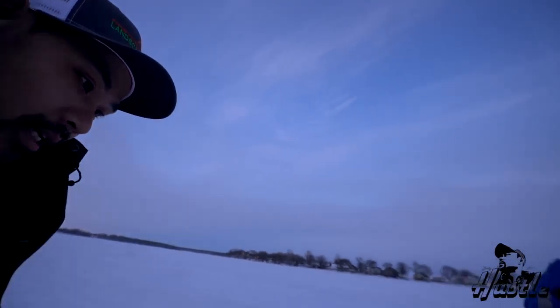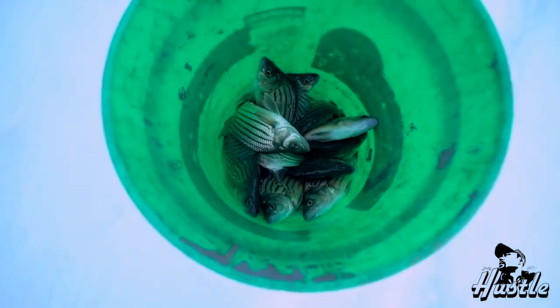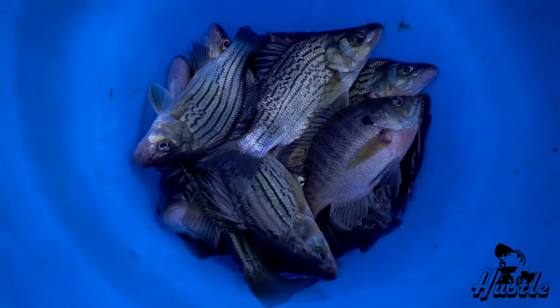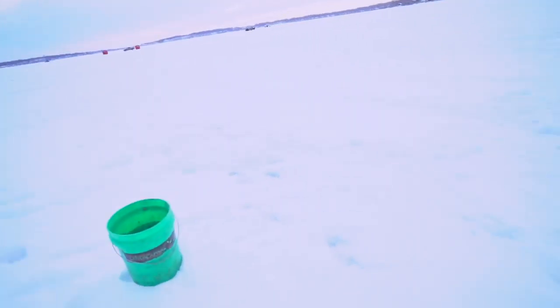All right guys, it is getting dark. We did pretty good - look at that. Not bad for a few hours. He's got half a bucket. Nice. I got half a bucket too. The sun - all right, I was gonna head out.